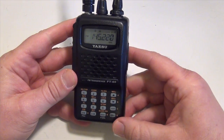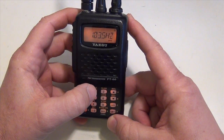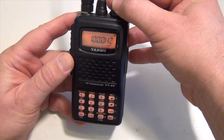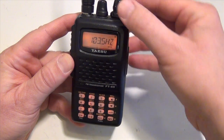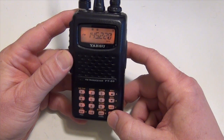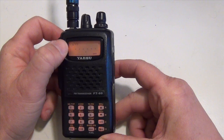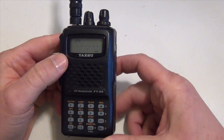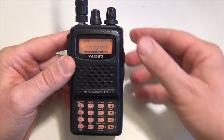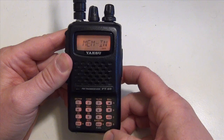Then press the FW button again, then the number two key to enter your PL tone. Turn the knob until you find the desired PL tone — in this case it's 103.5. Once you've got that, press FW again. Now to program it into memory, press and hold FW. The next available channel shows up blinking and you can choose whichever one you want, or overwrite something. In this case I'll use the one it gave me. Once selected, quickly press FW and you get 'memory in.'